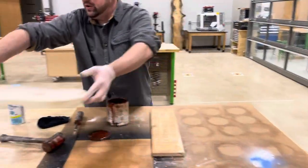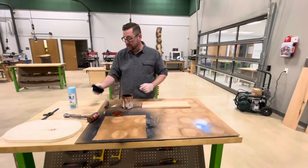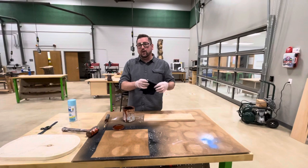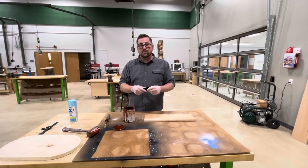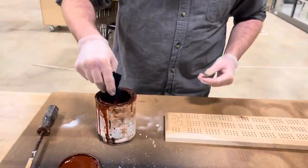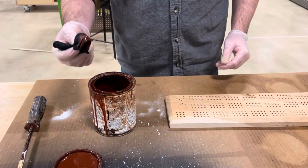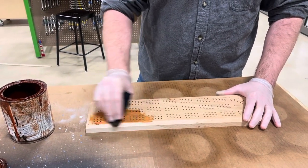Next we're going to be staining our cribbage board. You can use either a rag from the back room in a brown paper bag, or you can use the brown paper towels by the sink. Just dip your rag into the stain — you don't need a whole lot. As Mr. Singer says, less is more. Get a little bit on your rag and dab it onto the wood and rub it in.